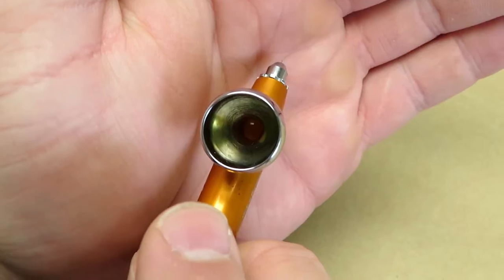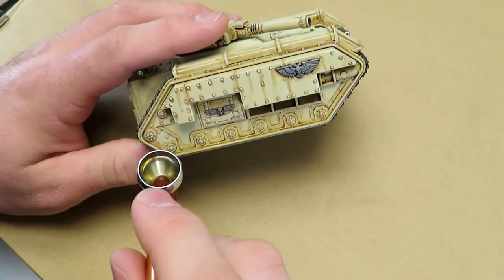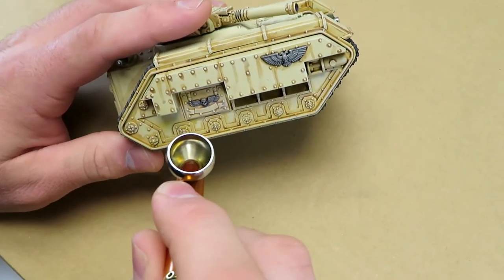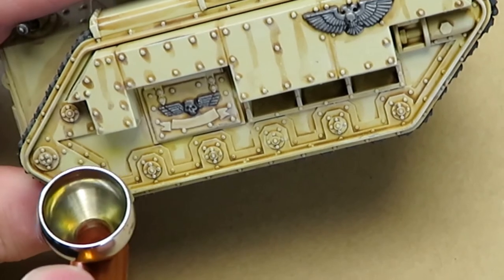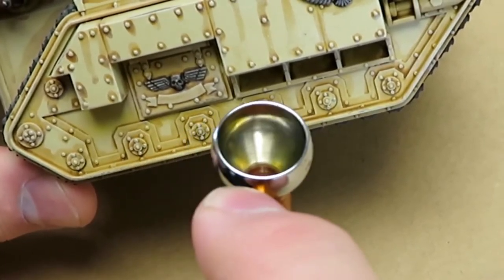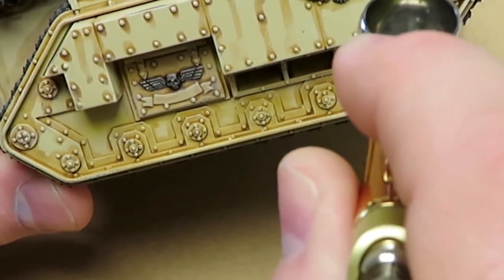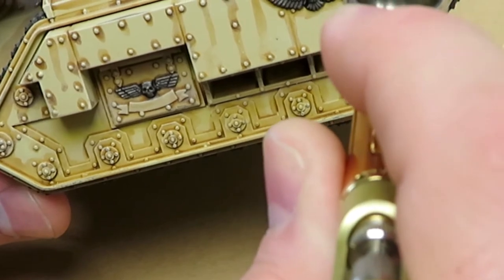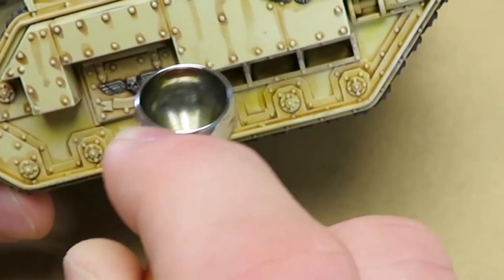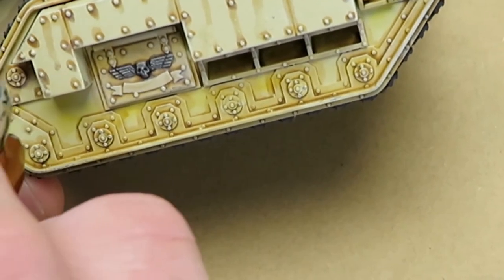We're going to start with the orange, and I've got my old Setback Chimera from years ago that's already been a little bit weathered, but we're going to add some interesting colors. They really emphasize that these are for adding interesting effects — not necessarily realistic effects, but some cool color modulation. This stuff is pre-thinned; you don't have to thin it. It'll go directly through the airbrush without an issue.